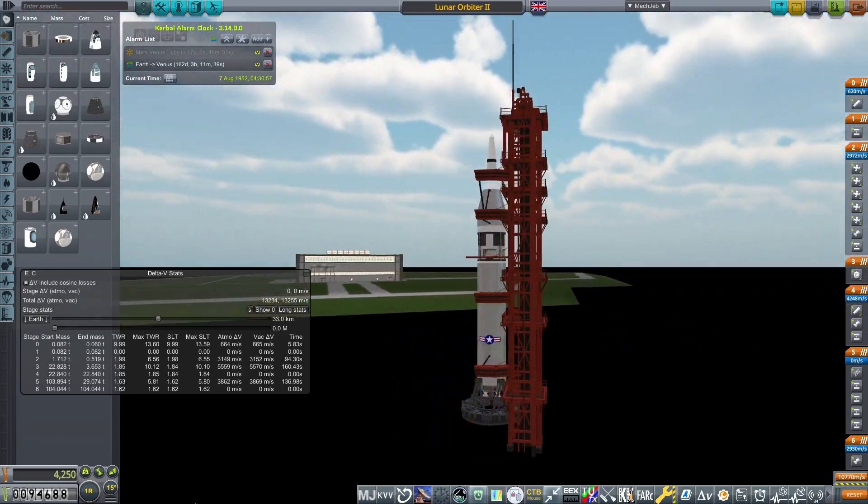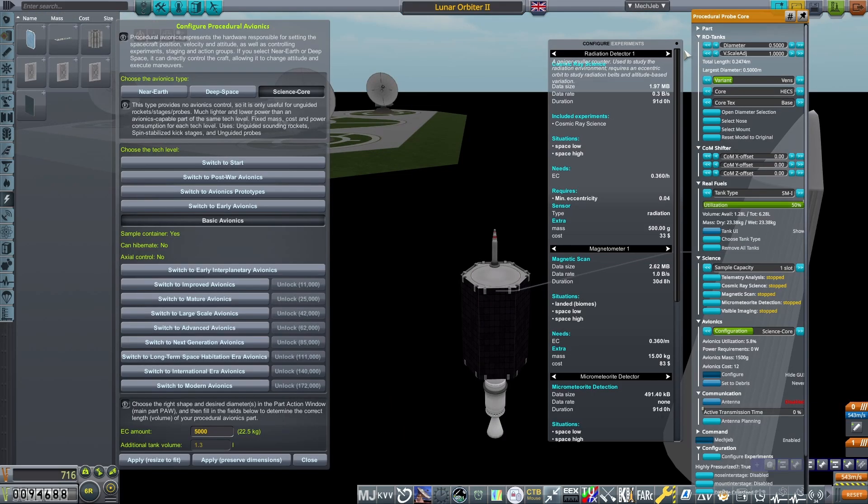I'll be breaking down the vessel used, starting with the lunar probe. A hexagonal procedural probe core set to a basic avionics science core configuration containing 5,000 electric charge, with the antenna removed, will be the base piece.